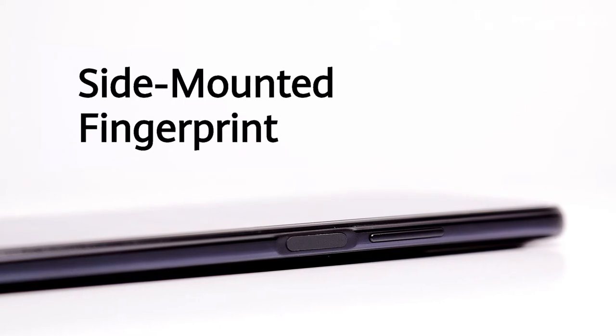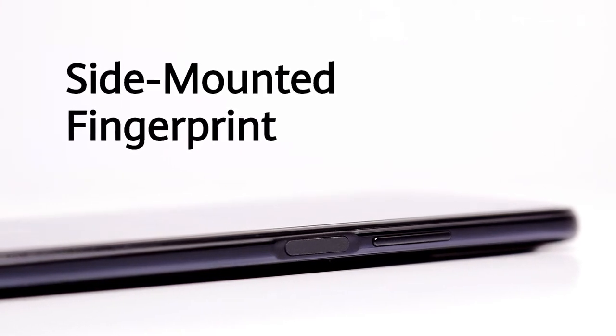This phone has a side button fingerprint sensor and the variant we have is Midnight Black. Moreover, there are other amazing features that you can discover with this phone. I hope you enjoy our review of the Huawei Y9s.